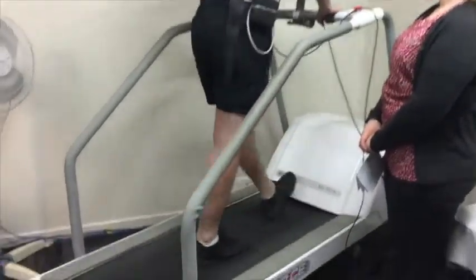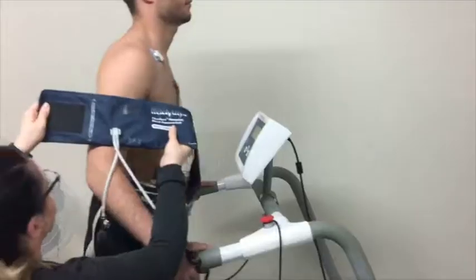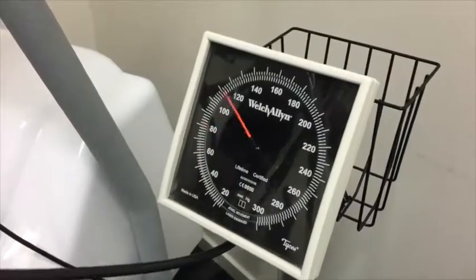The idea is to get your heart rate faster, close to its maximum target rate which is determined by your age. Your blood pressure will be measured a few times during the test, and your ECG will be continuously monitored throughout.